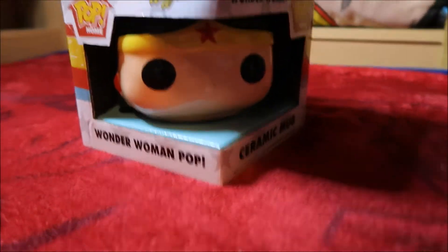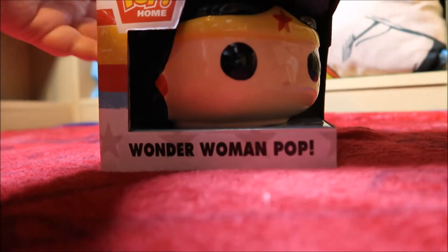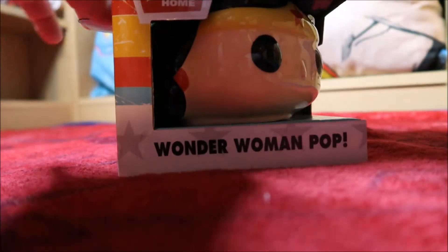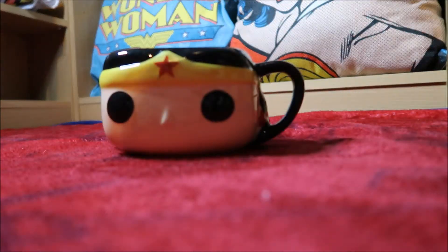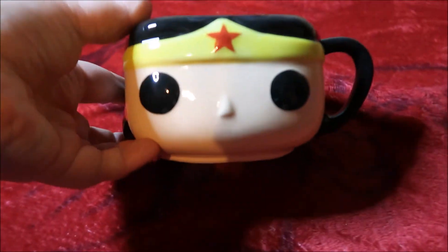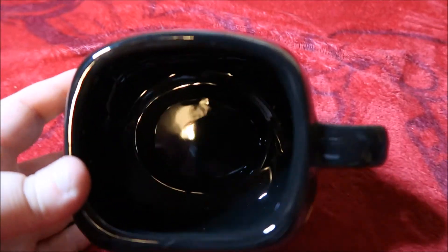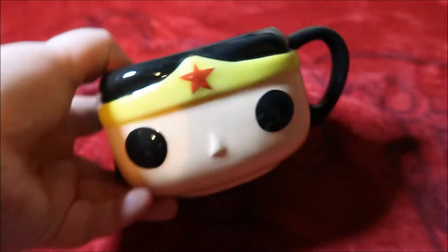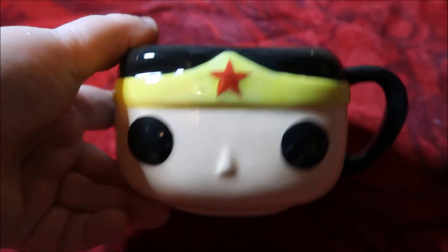Wonder Woman mug, let's get it out of the box and see what it's like. It's an odd shape - you don't usually get mugs that wide across. Wonder Woman mug, that's her little face. Inside nice and black, so black. Black like my heart! Wonder Woman mug that looks like a pop figure.